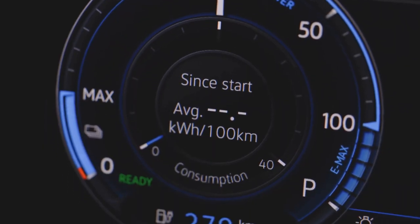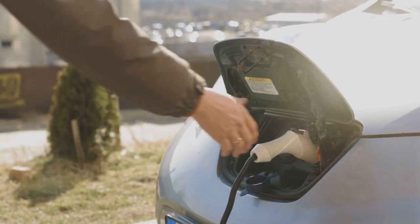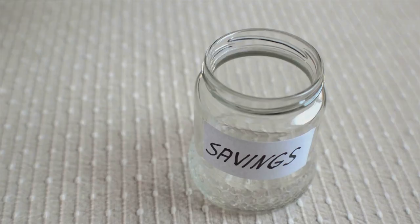After waiting, test the battery again. You'll be amazed at the results. It's as good as new, so next time don't toss those old batteries — recondition them. Not only will you save money, but you'll also help the planet.